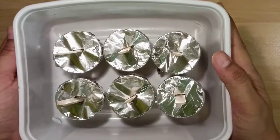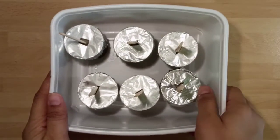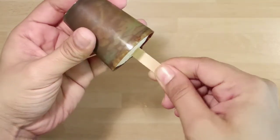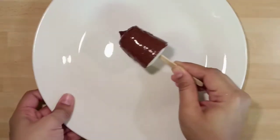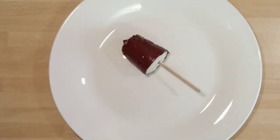Refrigerate them for eight hours. After eight hours, let us check how our choco bars have turned out. Roll each mold between your palms and pull the choco bar out of it. Yummy choco bars are now ready to eat.